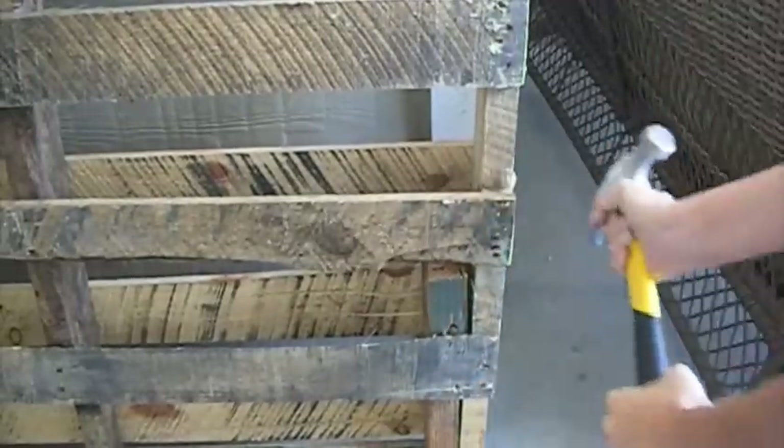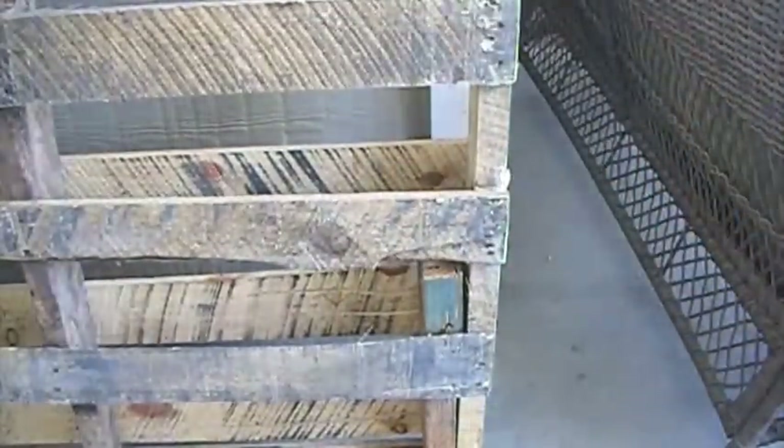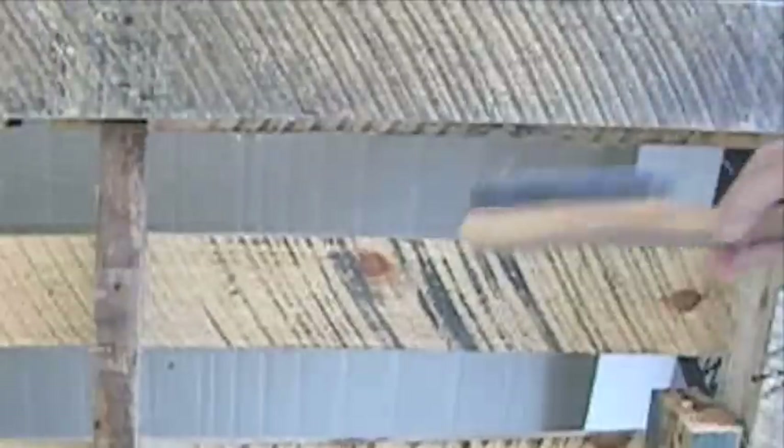I got the palette for free and now I'm going to remove one piece of wood. The next step is to clean up the wood with an iron brush.